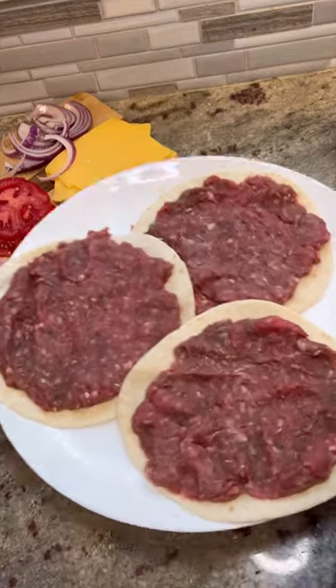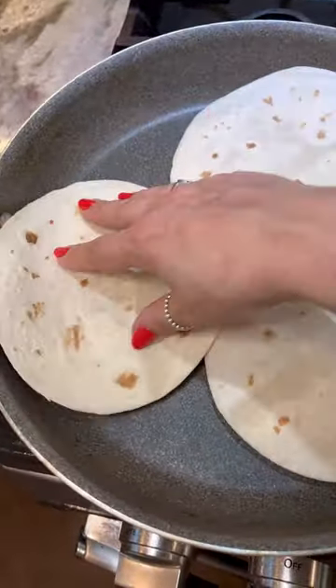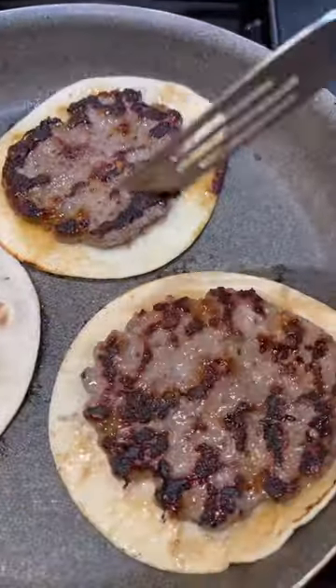Now you're going to heat up a large skillet. Don't put any oil down and put them in beef side down. I know you're not supposed to overcrowd the pan, but we're overcrowding the pan. They're thin and they should cook fast, so just do them for a few minutes on each side.